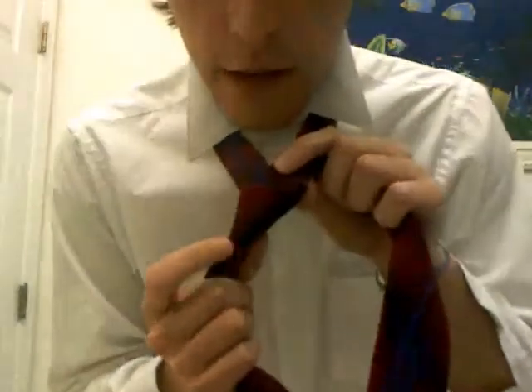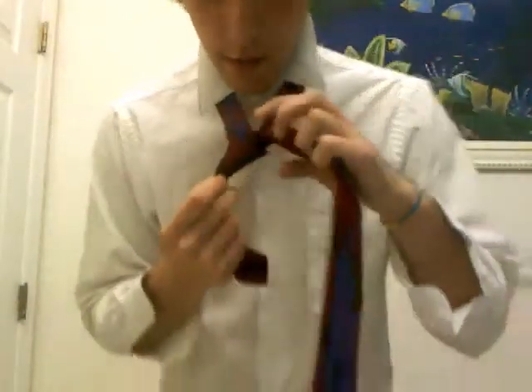But you'll see that underneath it, you have this little thing right here. What you do is you put your finger in there to open it up a bit, and you feed the front of the tie through that loop, like so. Then you're left with this.